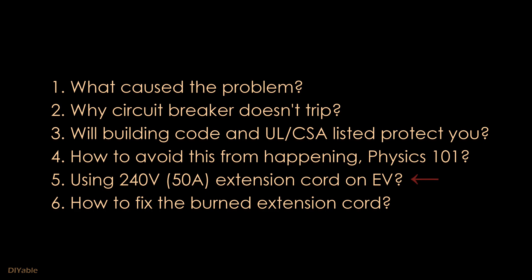Many of you have electric vehicles. How to use the 240V extension cord safely is another topic you don't want to miss. Finally, I will show you how to fix a burned extension cord.